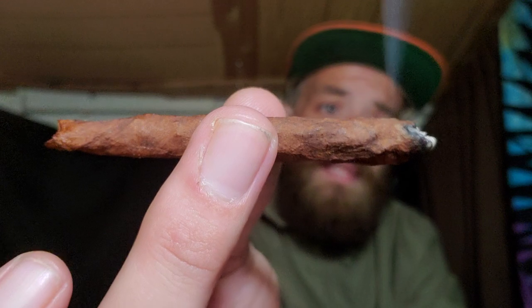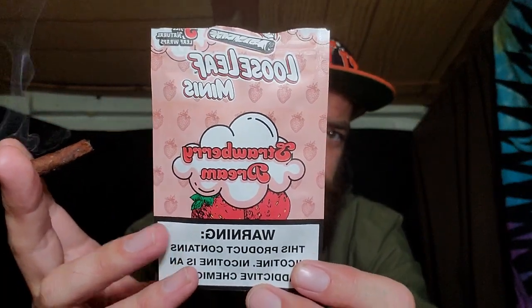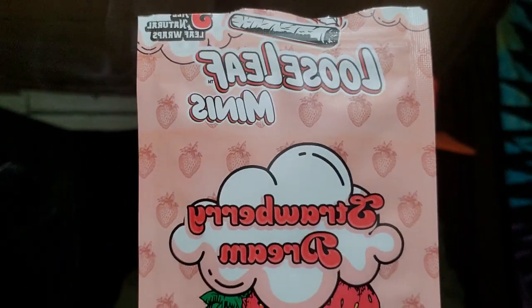Yes, this is a wrap review. You might be thinking — Pat, you've already done the Strawberry Dreams loose leaves. Is this a re-upload? No. Strawberry Dream minis, baby. I've got a whole bunch of different strains in here: some Blue Runtz, some Rainbow Mints, some Ala Mode, and some Blueberry Pancakes.